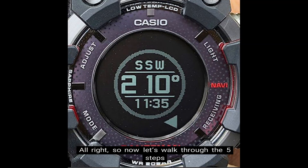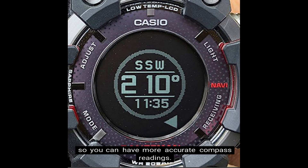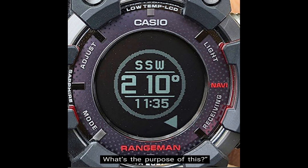Alright, so now let's walk through the 5 steps on how to set up the magnetic declination calibration on the G-Shock GPR-B1000 Rangeman so you can have more accurate compass readings. So you may be asking, why do I need to set up the magnetic declination calibration anyway? What's the purpose of this?